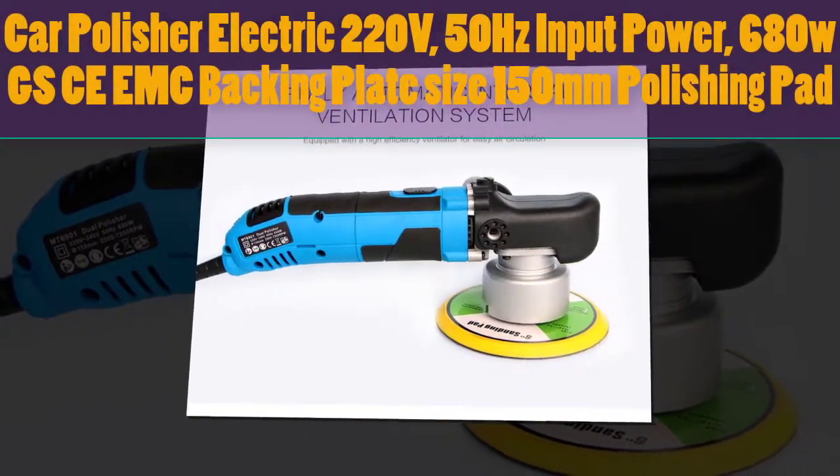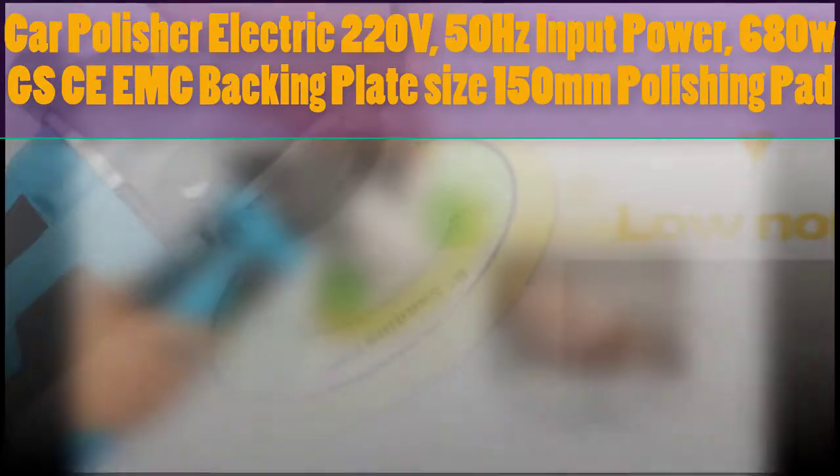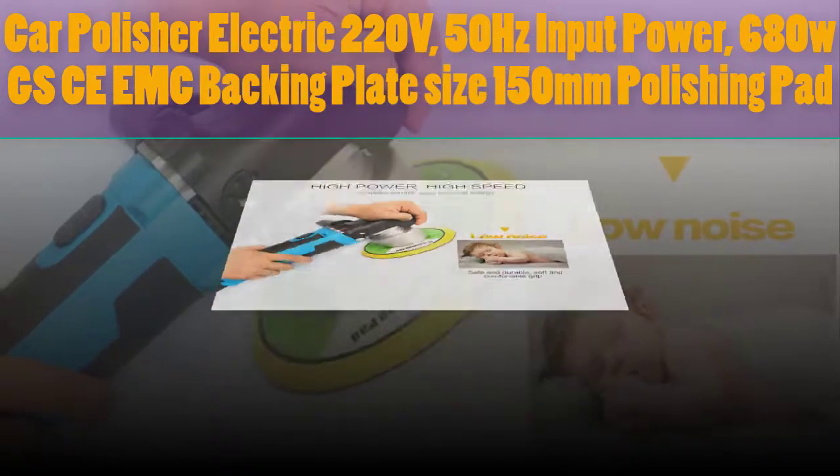CarPolisher Electric 2, 220V 50Hz input power, 680W. GSC EEMC backing plate size 150mm polishing pad.